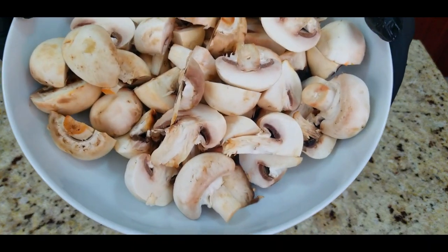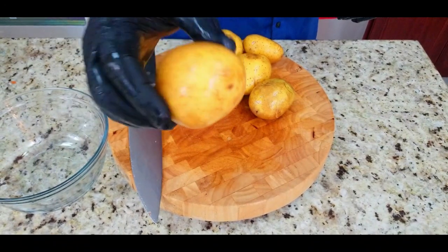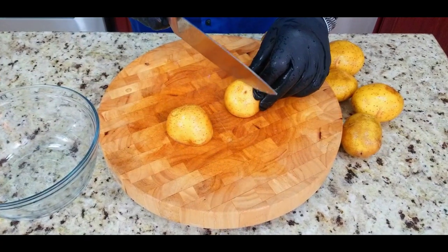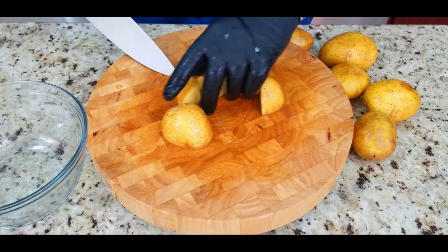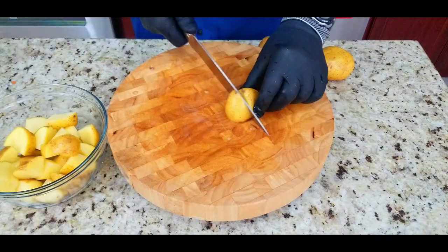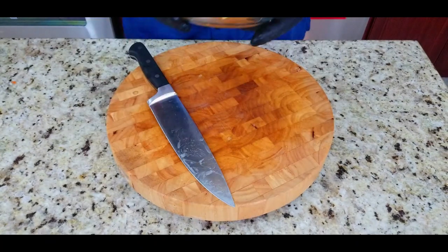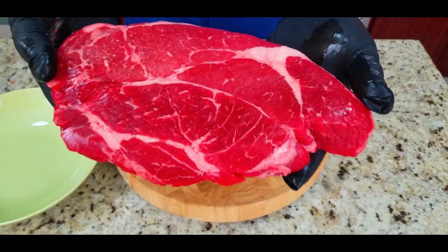Next up we've got some golden Yukon potatoes. Again, same thing — we want to chop all the veggies about the same size. It's a rough chop, no need to get fancy. You want to put these in some fresh water and this will keep them from browning.